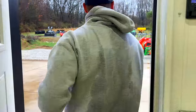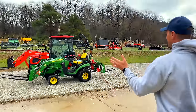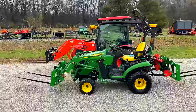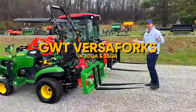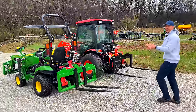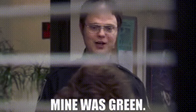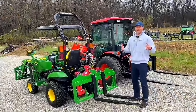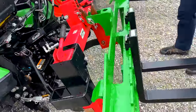We got it all set up out here — pretty excited. JDQA, SSQA, Versa Forks! They go on the loader, they go on the three-point. We're now carrying the JDQA in green and the SSQA in black.